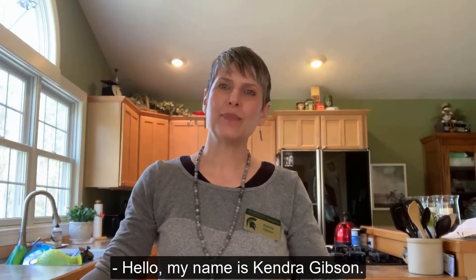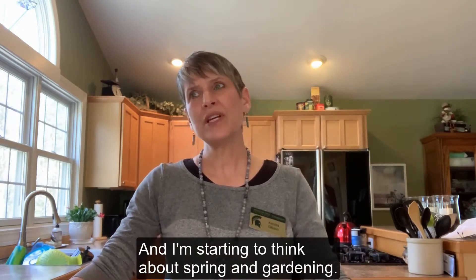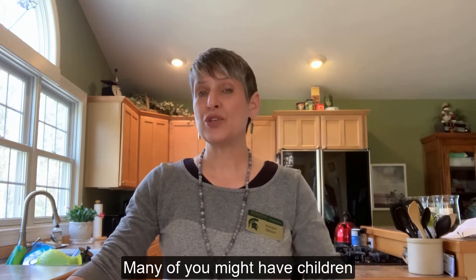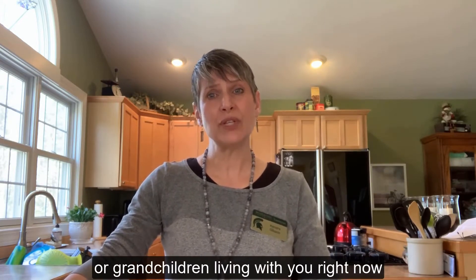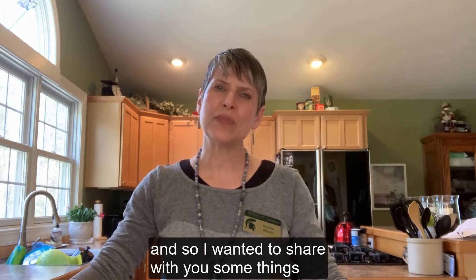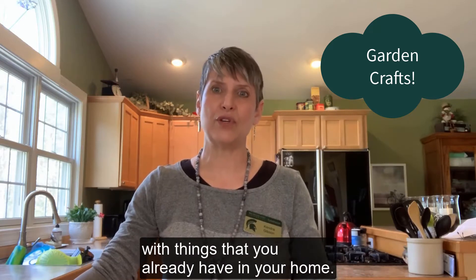Hello, my name is Kendra Gibson. I'm a Community Nutrition Instructor with Michigan State University Extension and I'm starting to think about spring and gardening. Many of you might have children or grandchildren living with you right now, and so I wanted to share some things that you could do really low cost with things that you already have in your home.